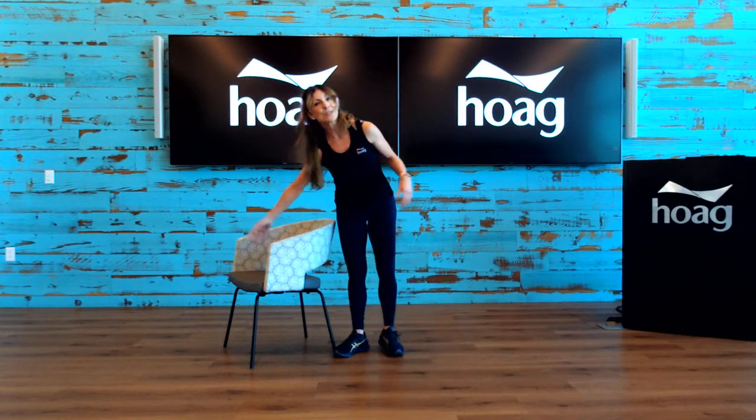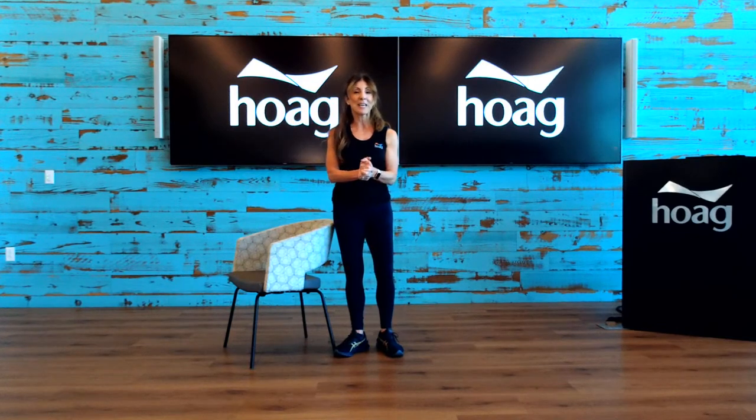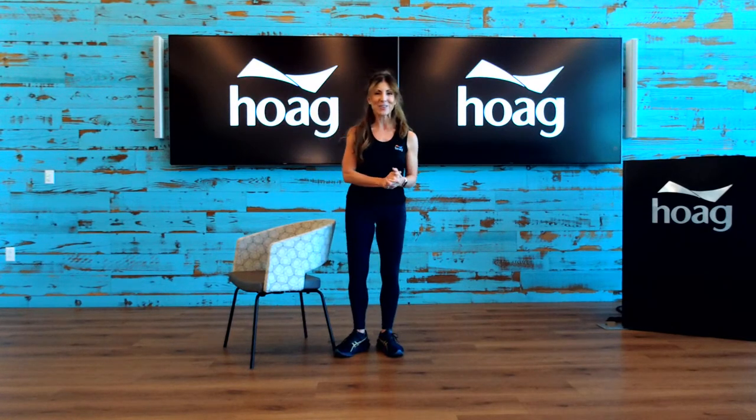Thank you so much everyone — you did a fabulous job today. I hope you have a wonderful day. Please be sure to hydrate, and I will see you next Wednesday at 9 a.m. for improving your stability and strength. Bye-bye, have a nice day!